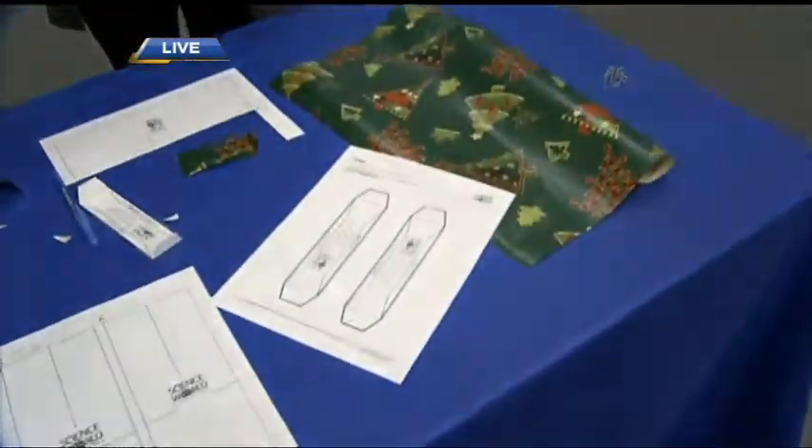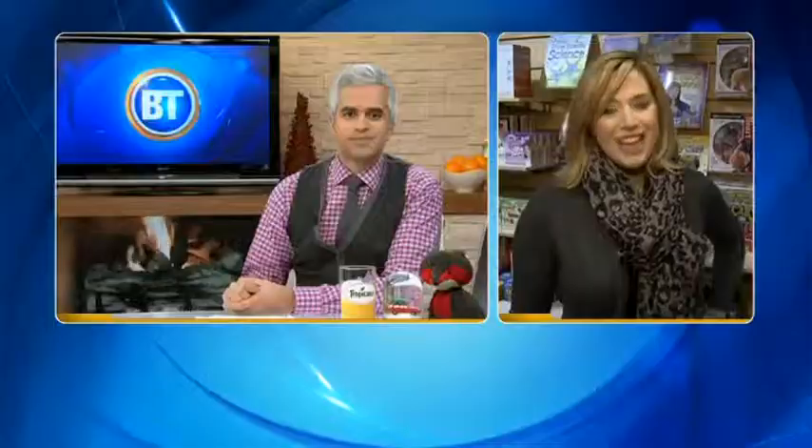Lots of great ideas at Science World. For all the details on how you can do these particular crafts using items you already have, you can go to scienceworld.ca/resources. And with Christmas just around the corner, why not look for gifts for the science lover in your home at the science shop at Science World?